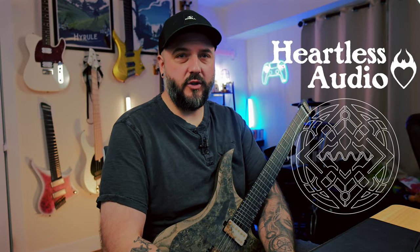Hey, what's up y'all, it's Ryan here again and I'm excited to show you a new plugin from STL Tones today.